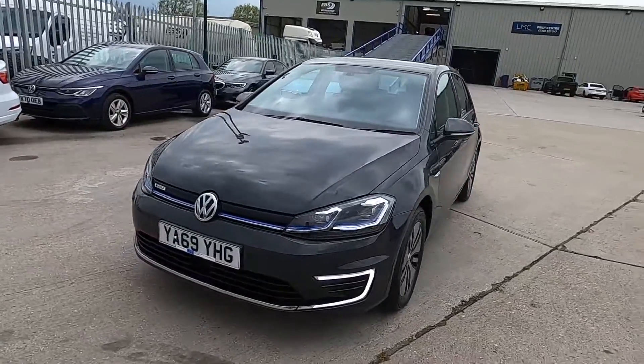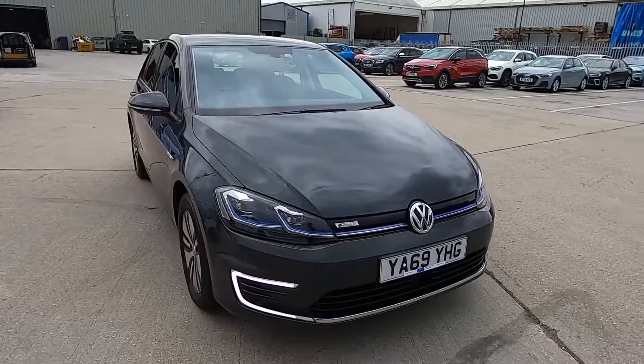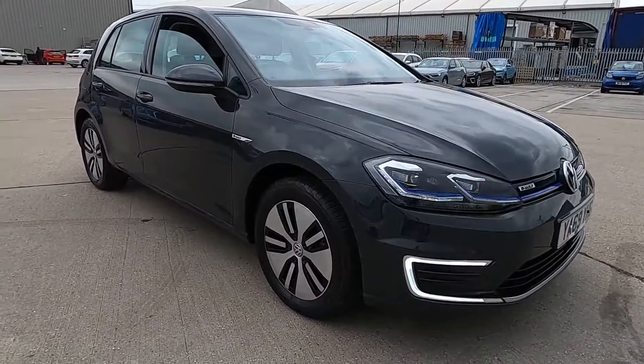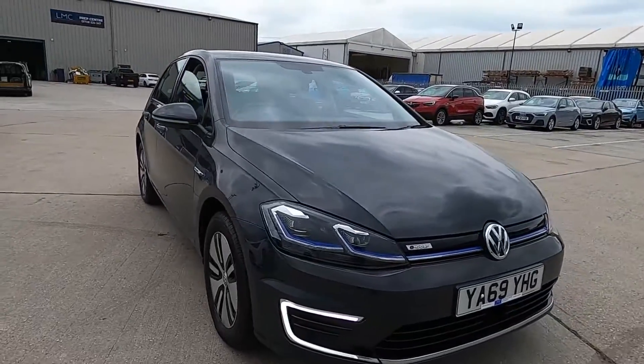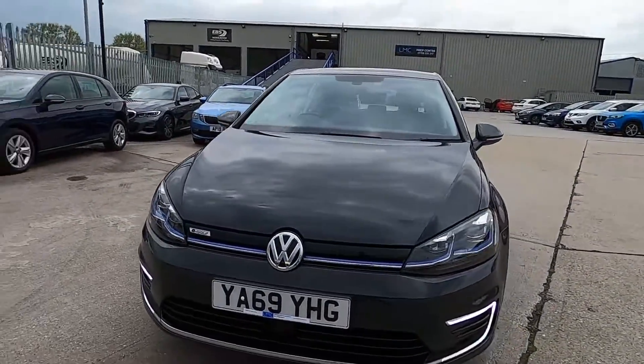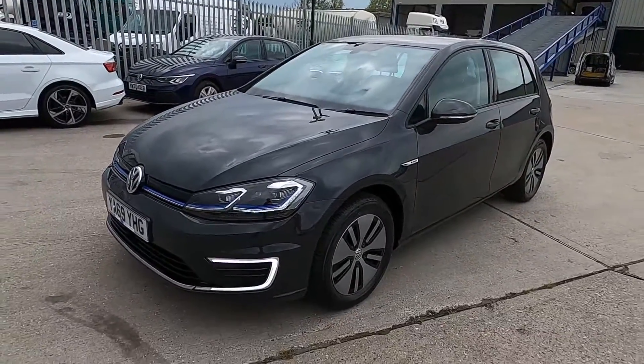Hello and welcome to London Motor Company. My name's Sam and this is our 69 plate Volkswagen E-Golf, and it's done less than 5,000 miles. This car's got a super low mileage and it also has a full service history. In this video I'm going to show you around the car and later on I'm going to give it a test drive.